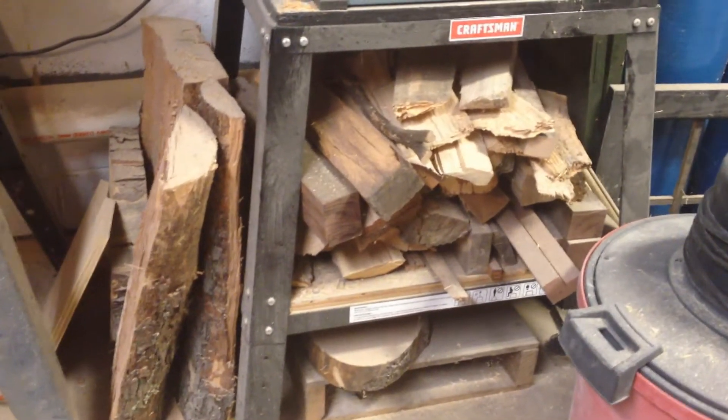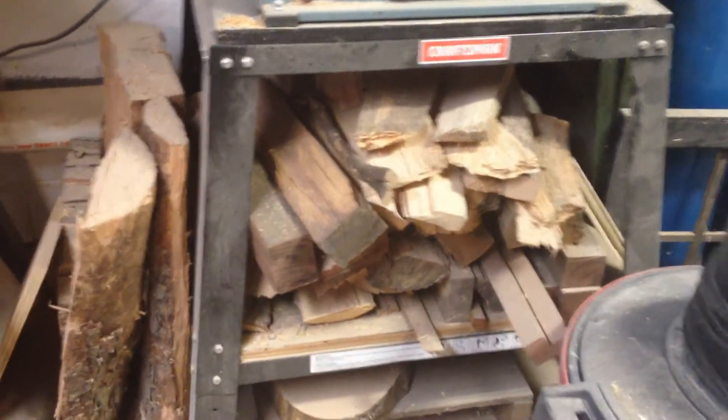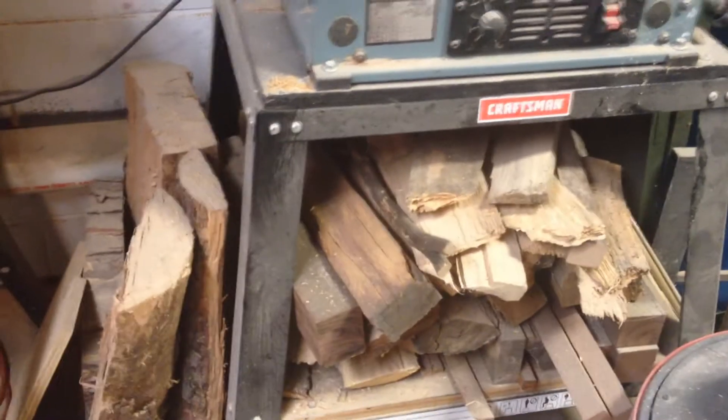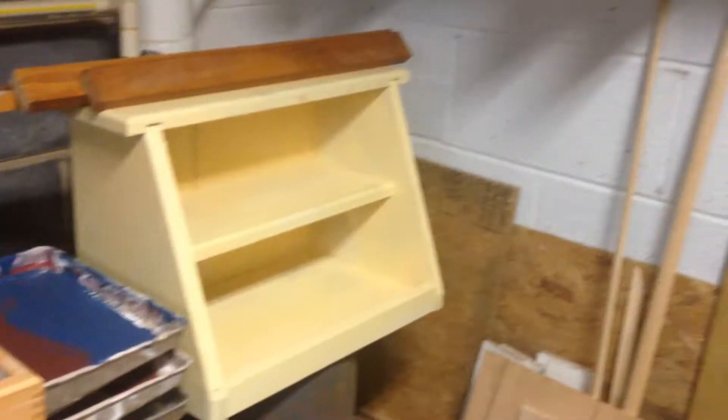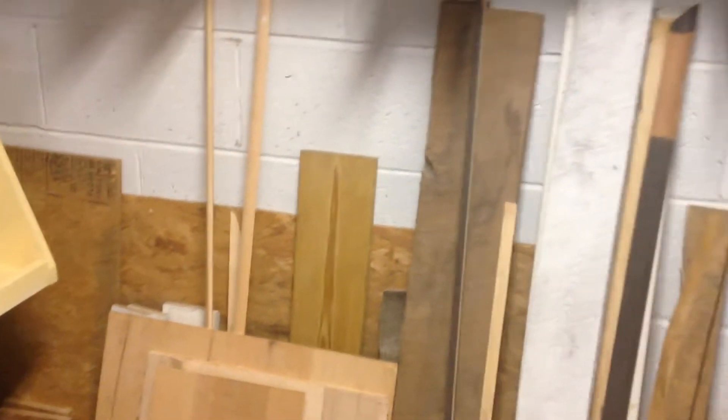Storage underneath — some of the wood when I split it comes out really nice, so I try to save some for projects. Stuff in the house there. Got my wood storage.